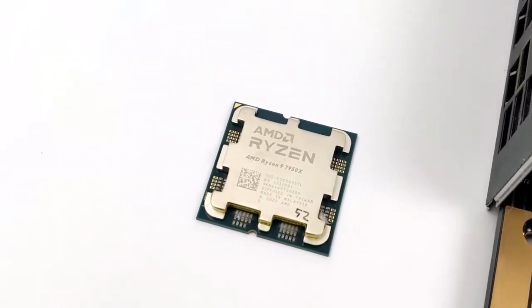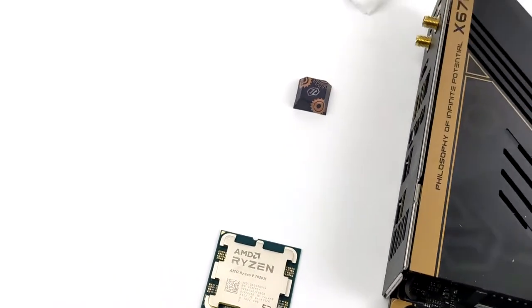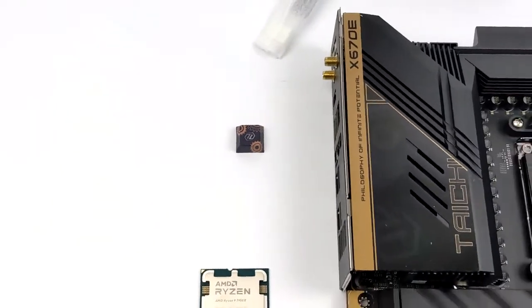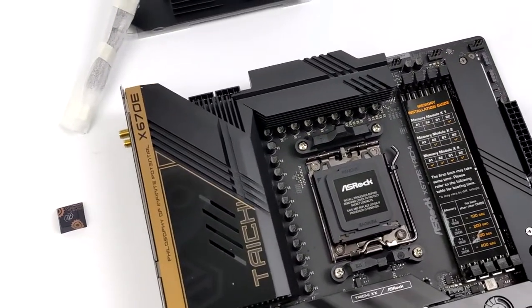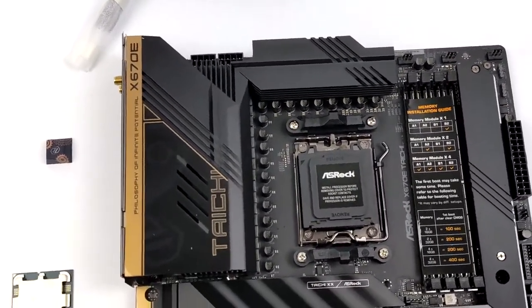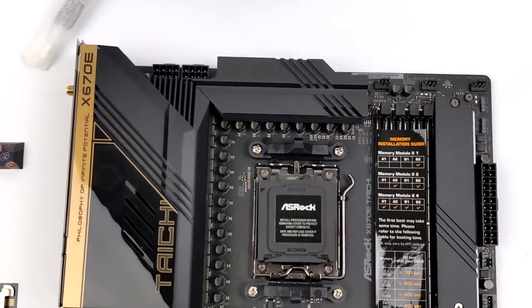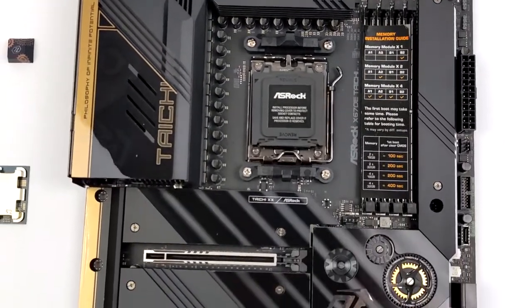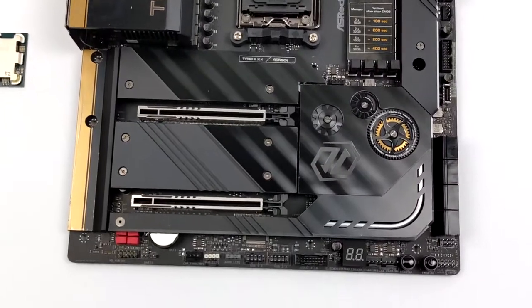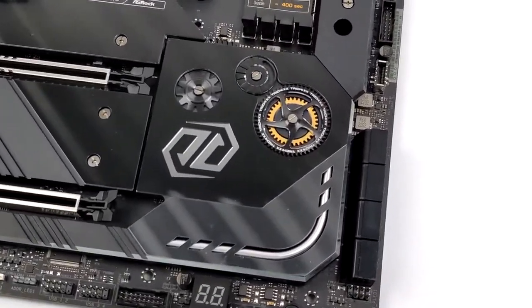For this build we're going to be using the brand new AMD Ryzen 9 7950X. This thing is crazy — we've got 16 cores, 32 threads, and yes these new CPUs do require a new socket. They're calling it AM5. I want to give ASRock a big shout out for sending over their X670E Taichi motherboard. This thing is absolutely beautiful, and if you're interested in checking it out or other X670 boards they offer, I will leave links in the description.